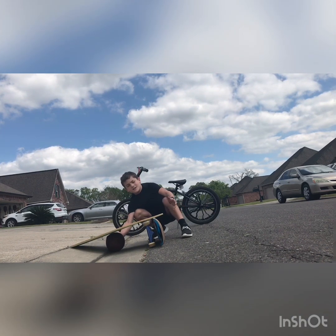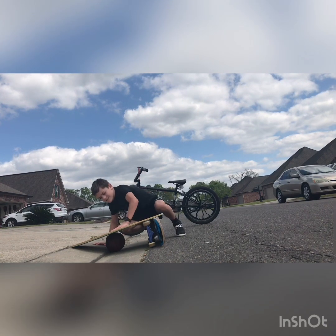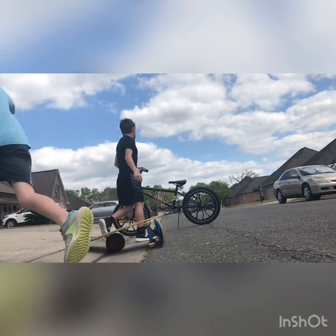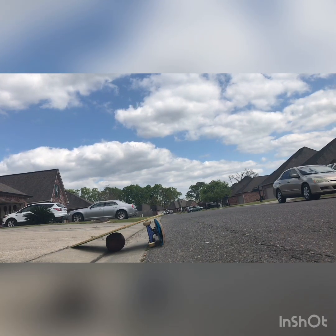Y'all are probably wondering why the football is there — it gives you more bounce and it supports the ramp. It literally bounced on it. So we're going to try it again with the new version, and y'all can check how high we go on both reps.